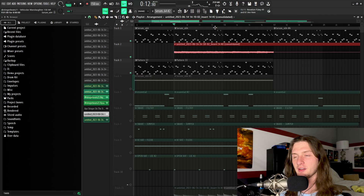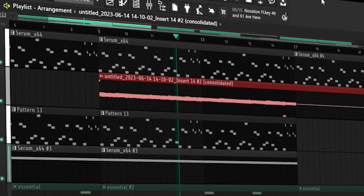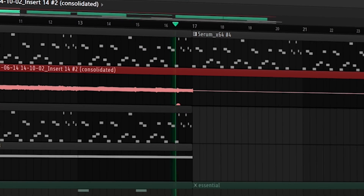And now this is what everything in the melody sounds like all together. If you want to know how I mix my melodies, you can check out the video in the top right — in that video I go into tremendous detail on how I mix my melodies.